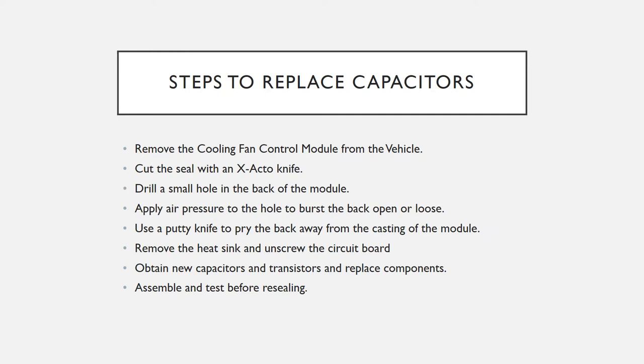Take the module out of the car completely — you can't do it mounted in the car. The next thing you do is open the back, which you do by cutting the seal on the back with an X-Acto knife.